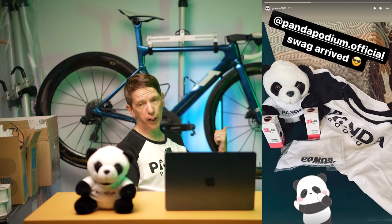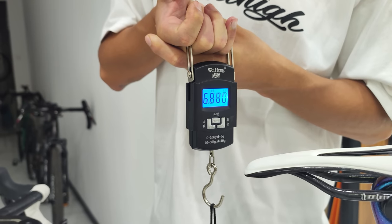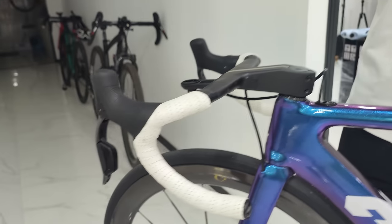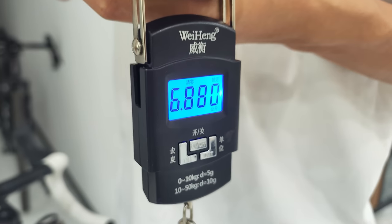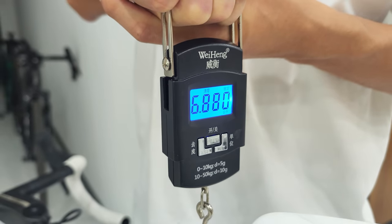Before I built this frame up I did a little video on the components and held a competition to guess the weight. The winner, Graham Smith, guessed correctly — 6.88 kilograms for the bike without pedals. For an aero, fully disc brake frame I think that's pretty impressive, and a lot of that is down to the CRW wheels and the Cybray crankset which chop off a lot of weight.